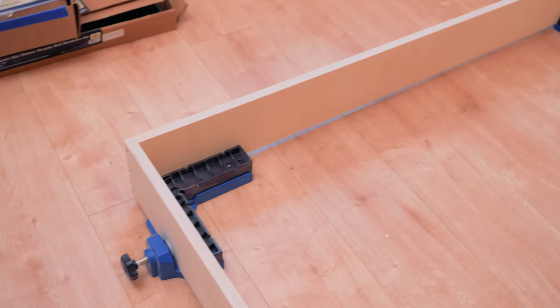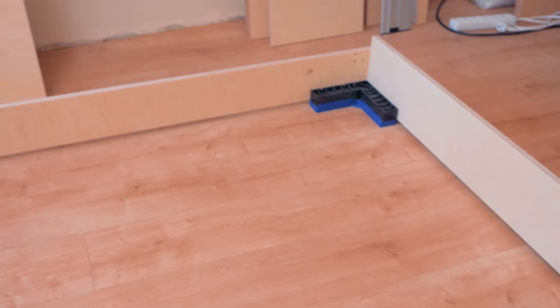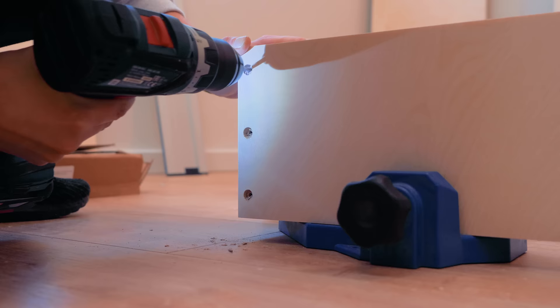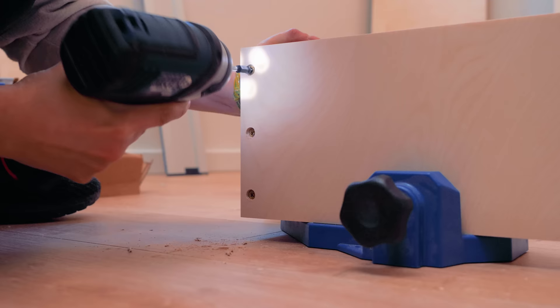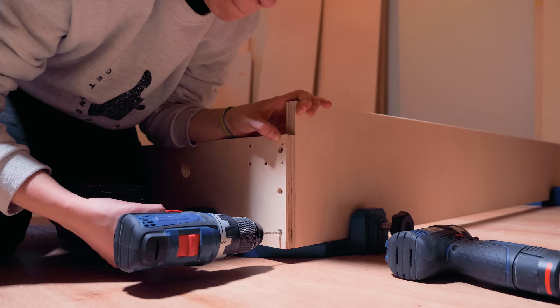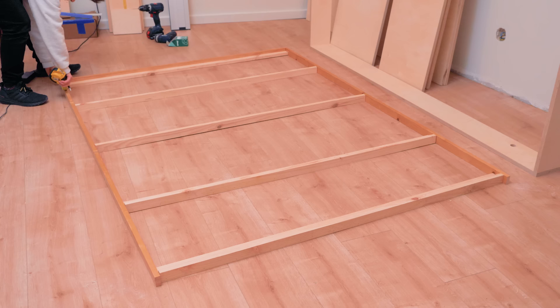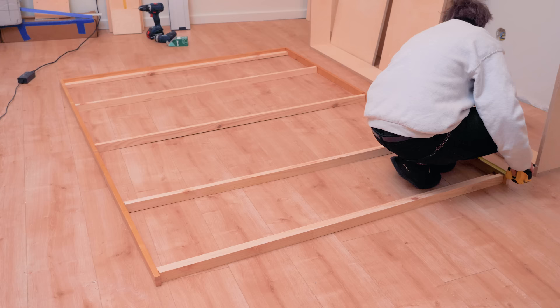It's very difficult to secure two pieces tightly together and perpendicular when screwing, and these corner jigs are perfect for that. Rockler has been one of the greatest supporters of this channel and the maker community in general, and I'm always happy to use their products on the videos. They always have the right tool and accessory for the job to help us develop our woodworking projects more efficiently — so thanks Rockler for sponsoring this video.